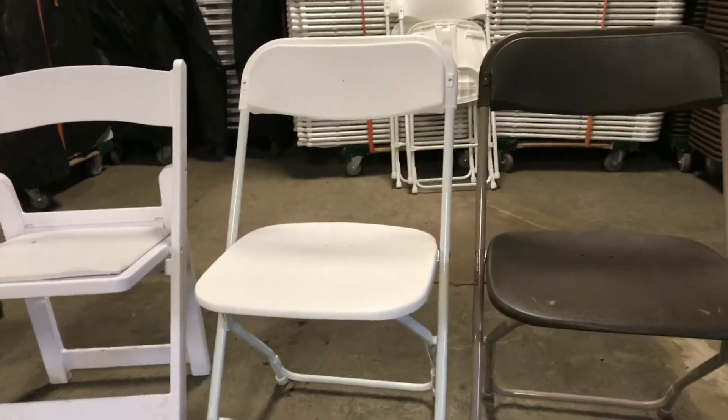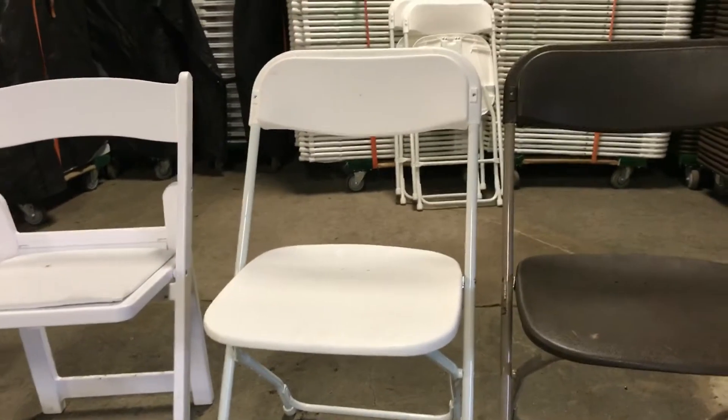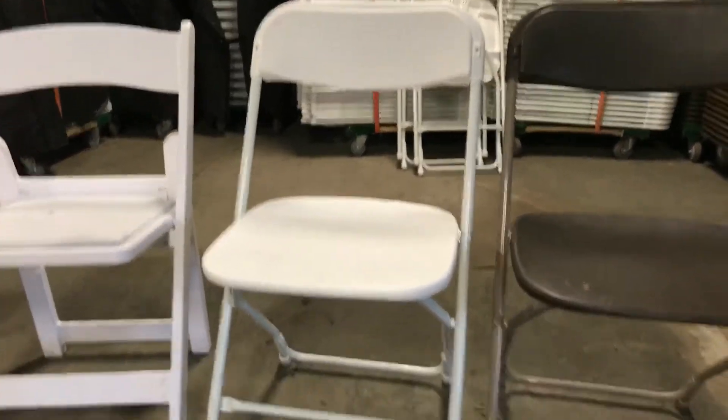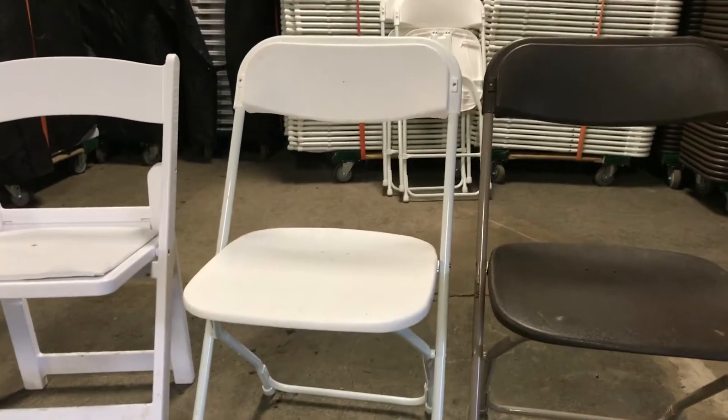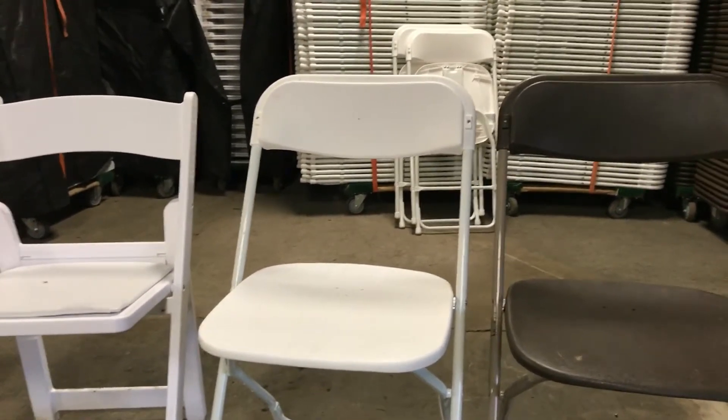Your white chair is exactly the same and costs exactly the same to us, but we rent it out for $1.75 because it's white and needs to be cleaned. These go out more for weddings or graduation parties for people who want to make it look a little nicer.